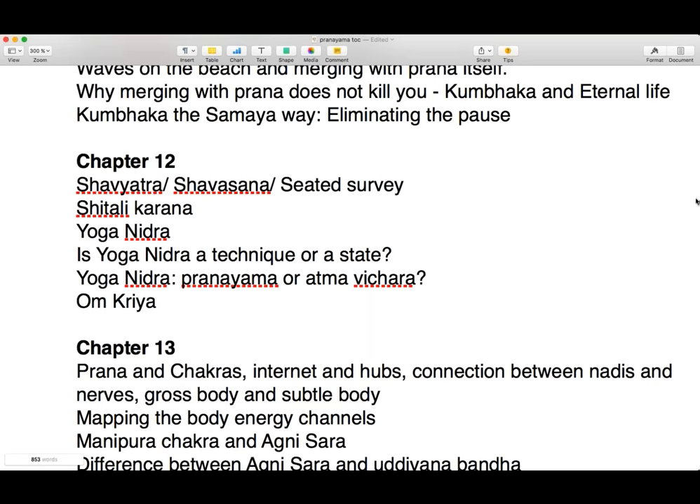Is yoga nidra pranayama, or is it atma vichara? It is also pranayama because it is working at the level of prana — it is definitely a prana practice. Why would it not also be atma vichara? In atma vichara, the ultimate question being asked is: who am I? One student's response was that it's pranayama where you can go deep and then do contemplation — an internal dialogue.